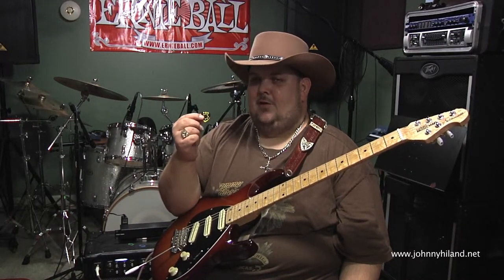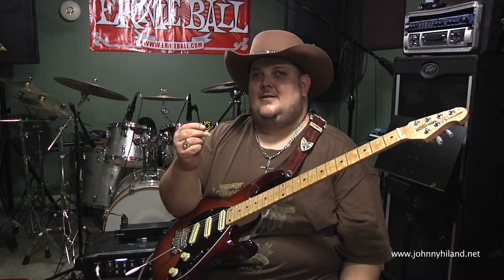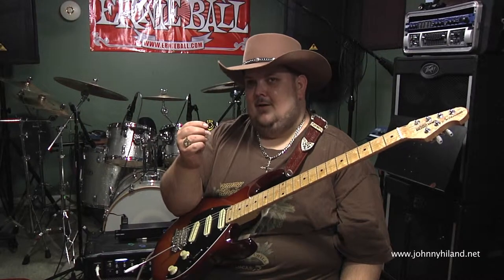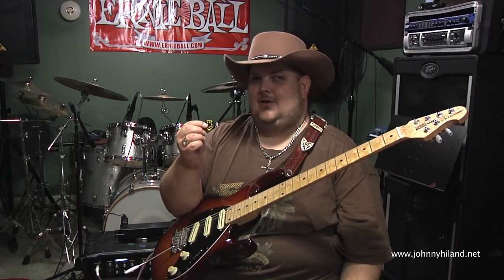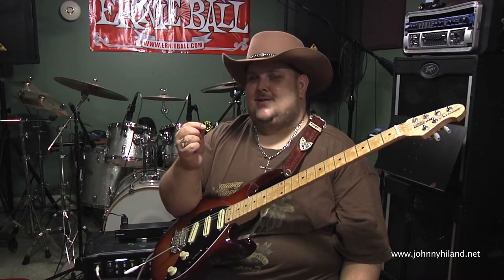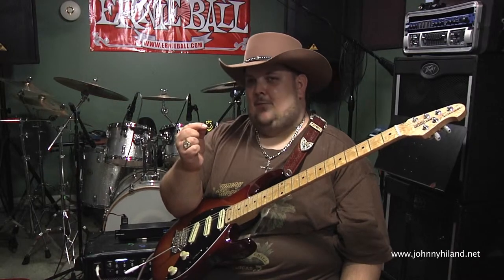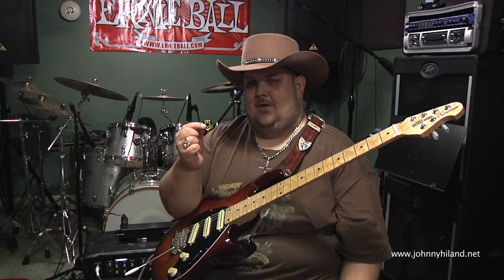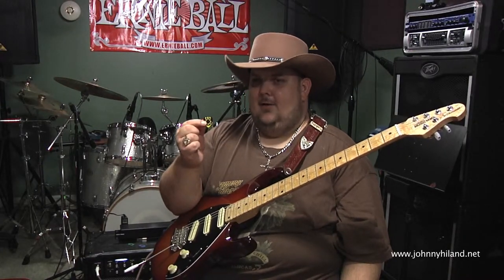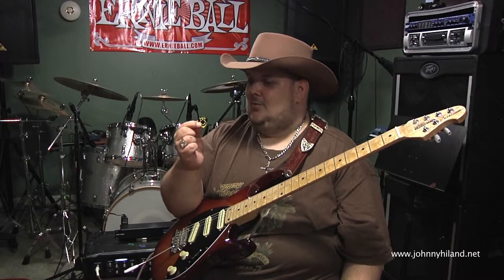A pick is so important because it is the connection between your fingers on your right hand and the strings that you're attacking. For me as a chicken picker, it's really important to have the right pick so I can get that chicken plucking sound and get plenty of spank. Or if I'm rocking out and want to capture some harmonic overtones, do arpeggio sweeps, finger tapping, or what have you — the Dava grip pick is the best pick I've ever had and I will always use them.